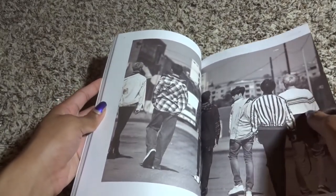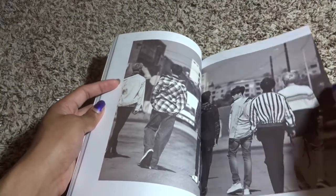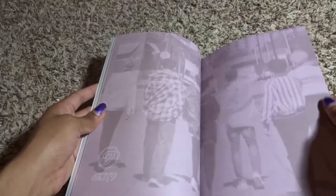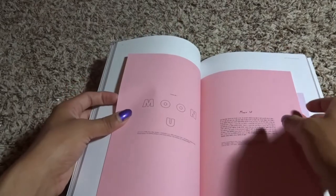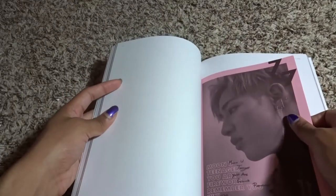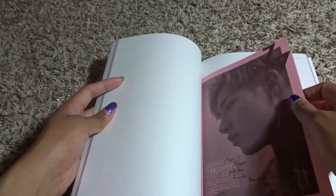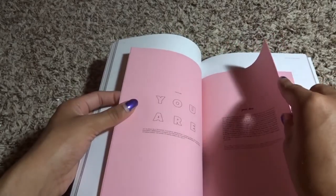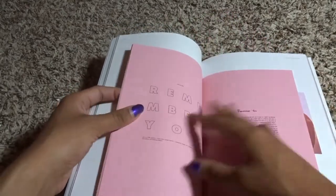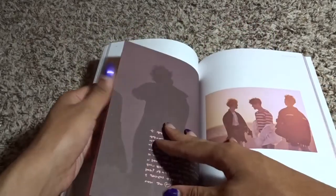We're almost halfway through but I feel like there's a lot of white space — a lot of single pages, photos on just one side. That's a cool shot though. So here are the inner pages which have the lyrics in them, and there are different ones — mostly the ones I got were pretty much either just BamBam or Jinyoung, but you've got all these pages with the lyrics.